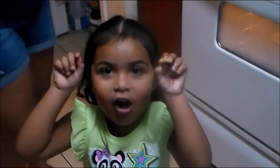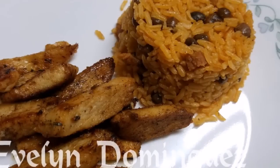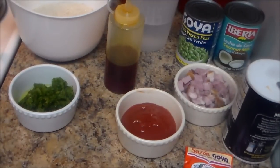Welcome to my channel! Today I'm going to make rice and pigeon peas with coconut milk — in Spanish, arroz con gandule y leche de coco. If you want to see this video, stay tuned.